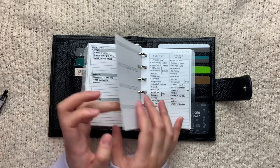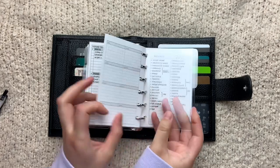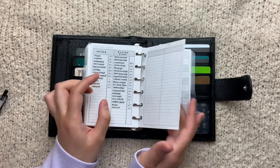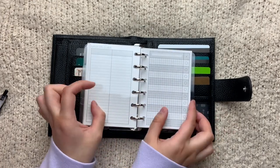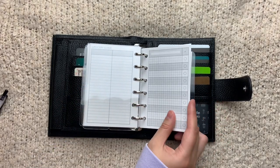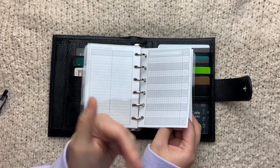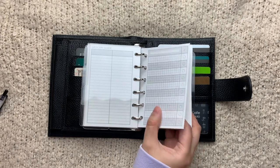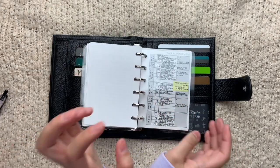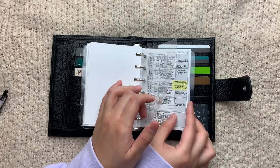I also have a weekly cleaning schedule — haven't done that either, but it's fine. The next subsection is for my grocery guides — you've seen this before if you've watched my other videos or follow me on Instagram. Then the last subsection in this section is for recipes. The first insert is just a list of all the recipes I want to put in this planner, and then I have recipe inserts from Peanuts Planner Co.